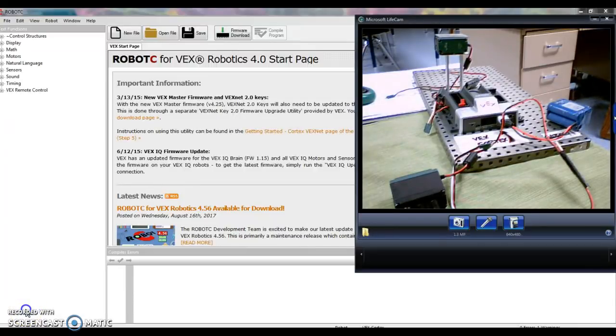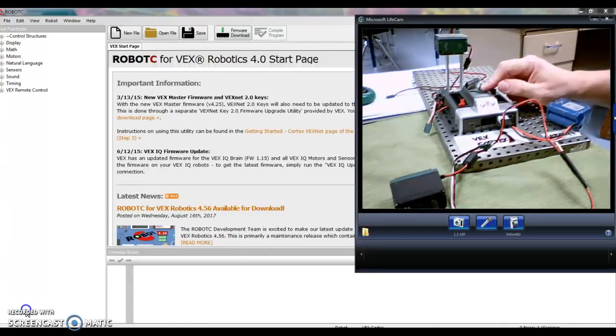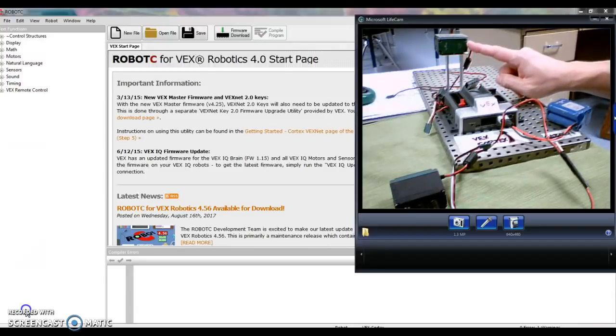Hey folks, welcome back. We are going to learn how to code a motor today. That's our ultimate goal. If we look at our base plate over here, we have the VEX Cortex that we already attached, and a little LED that we programmed. Today we're going to get to this piece up here, which is a motor.